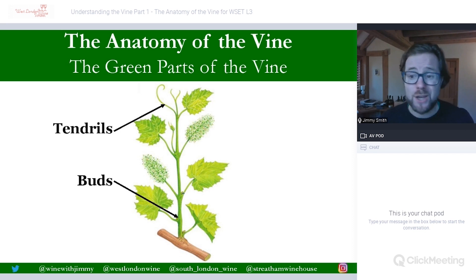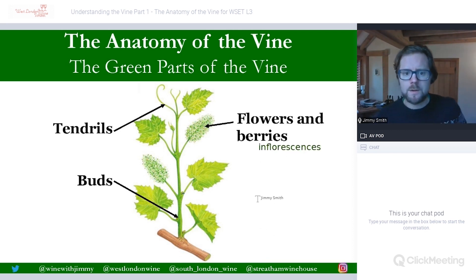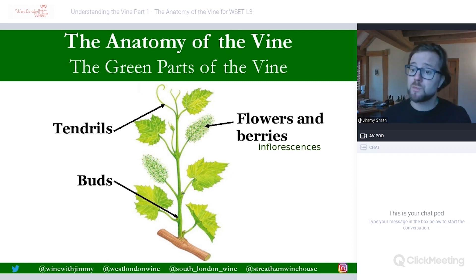We do not need to go into any greater detail about things like compound buds or prompt buds — just need to know them as buds at this level. Then we have what's known as the inflorescence, and that is the flowers and berries. Let me put that word down as it is actually mentioned in your textbook. So the whole description name for it is inflorescence, and that's the flowers which will then hopefully turn into berries.